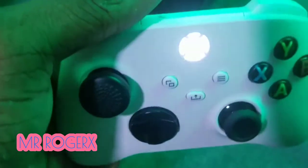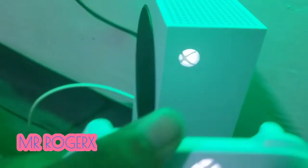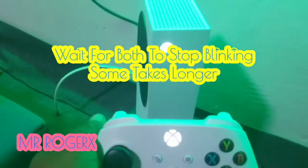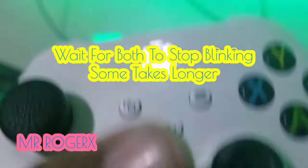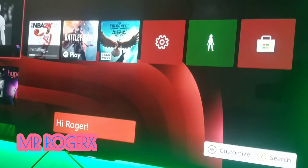The next step is pressing both buttons — the connect button on the console and the connect button on the controller. Press both, and see how they are blinking — they are all blinking the same way. They are now in pairing mode. It has connected! Now I can control the console.